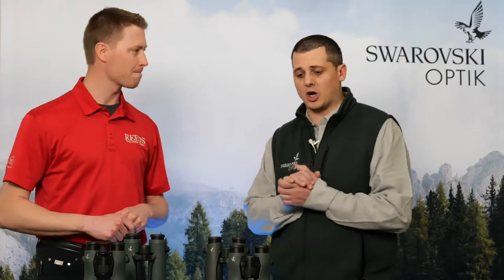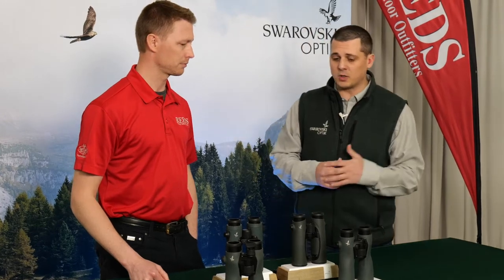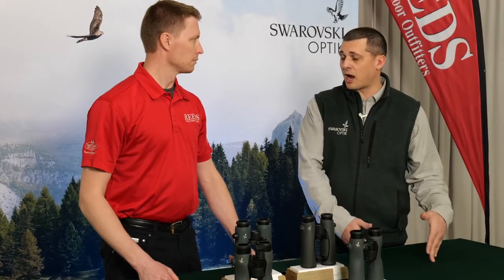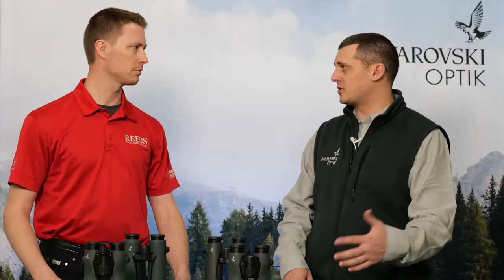Welcome. Tell us about these. Thanks for having us. So we actually have three different models in the NL: an 8x42, 10x42, and 12x42. We have three different models that are going to suit someone whatever their needs may be — from your Midwest deer hunter or birdwatcher in the 8 power, to your more open country 10 power person, into your Western style long distance glassing 12 power person.